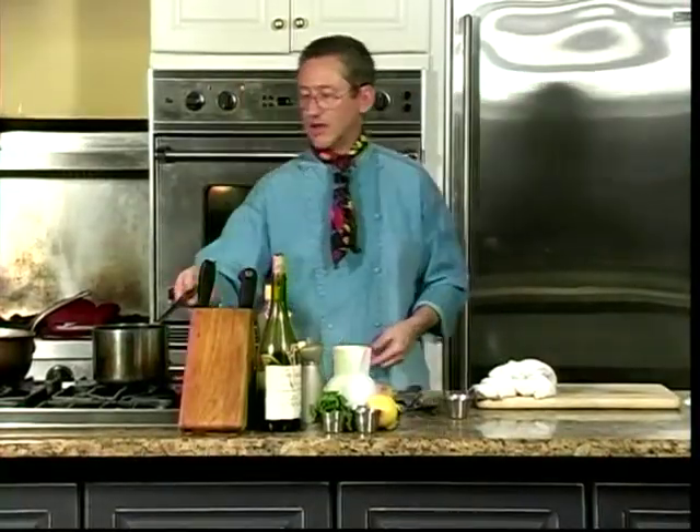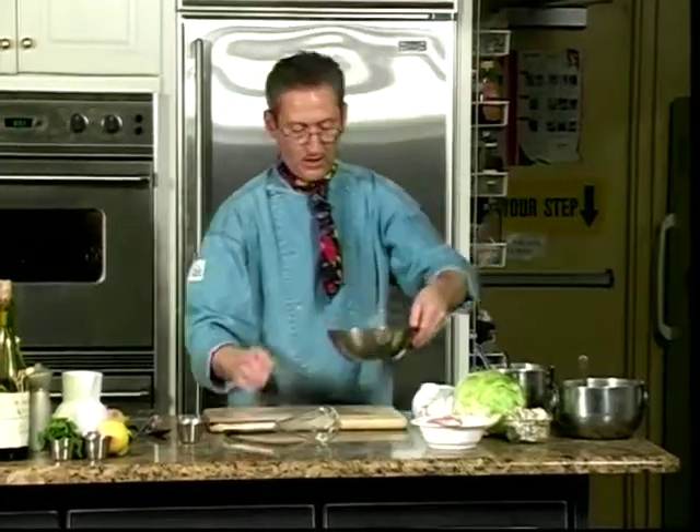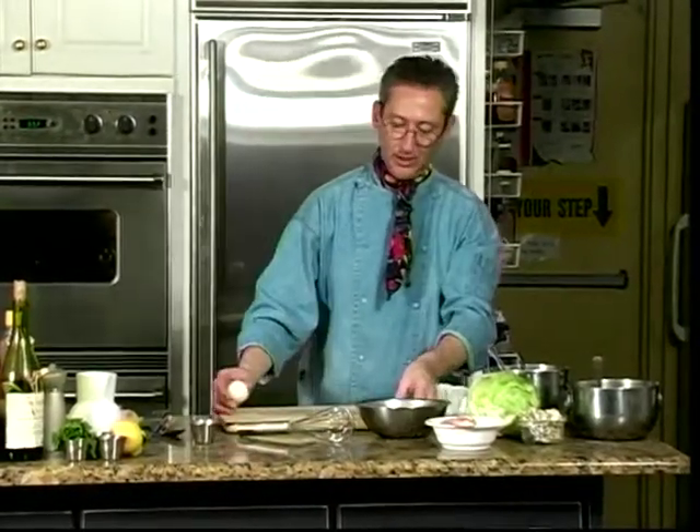While those potatoes are cooking, we talked a little bit about an aioli and a gremolata. First for the aioli, we need to make a little bit of a fresh mayonnaise.